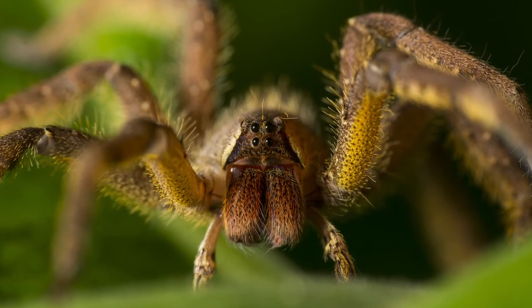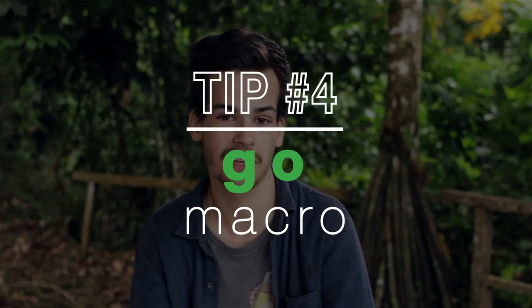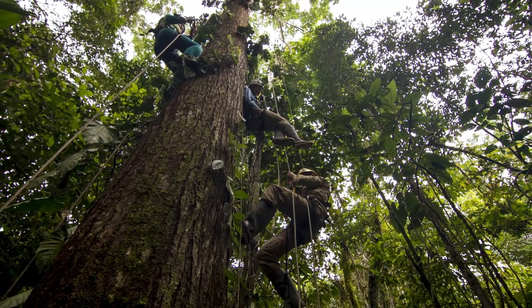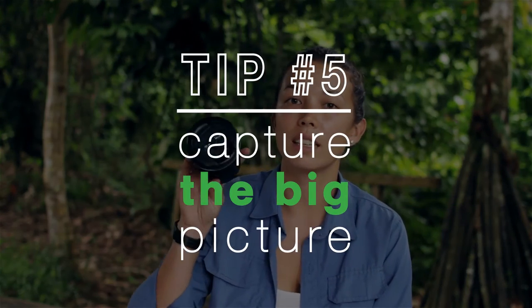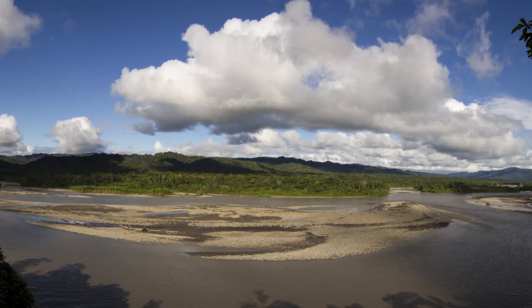If you want to take photos of the small things in the jungle, pack a macro lens — I use the 105 Nikon. If you don't have a lens like this, then use the macro settings on your camera. And if it's the bigger picture you're wanting to capture, don't forget to pack a wide angle lens like this Tokina 11 to 16 millimeter, and a small light tripod which will help you take panoramics.